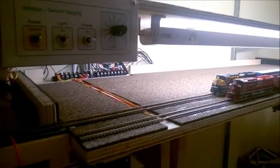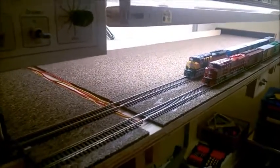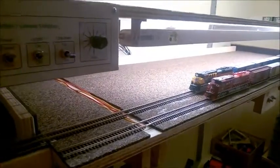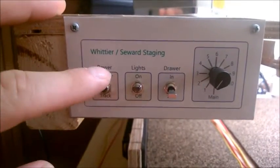I got two tracks of the staging drawer functional and just want to show you a quick video of how it operates. I got a little control panel here.